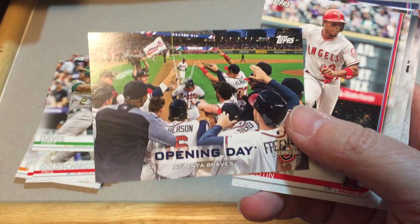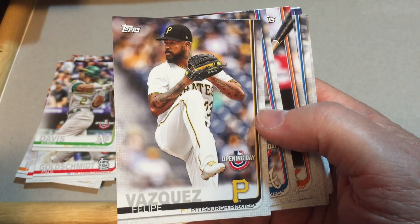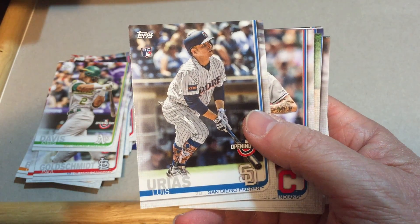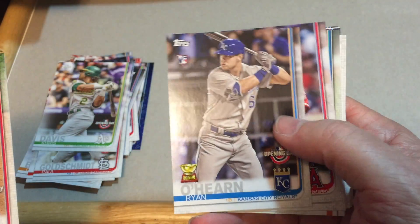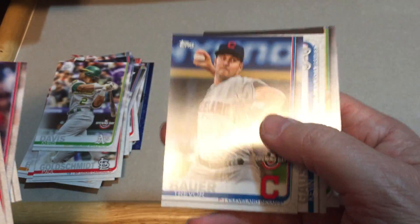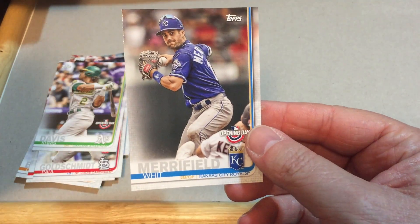Opening Day for the Braves, Justin Upton, Ramon Laureano — rookie card — Josh Hader, Philippe Vasquez, Touki Toussaint — rookie card — Jose Altuve, Luis Arraez. We've got some nice rookie cards in here. Mike Clevinger, Miles Mikolas, Ryan O'Hearn — Gold Cup — and rookie card Shohei Ohtani — Gold Cup — Justice Sheffield — rookie card — Tim Beckham, Trevor Bauer, Kevin Gausman, Blake Treinen, and our last one is Whit Merrifield of the Royals.